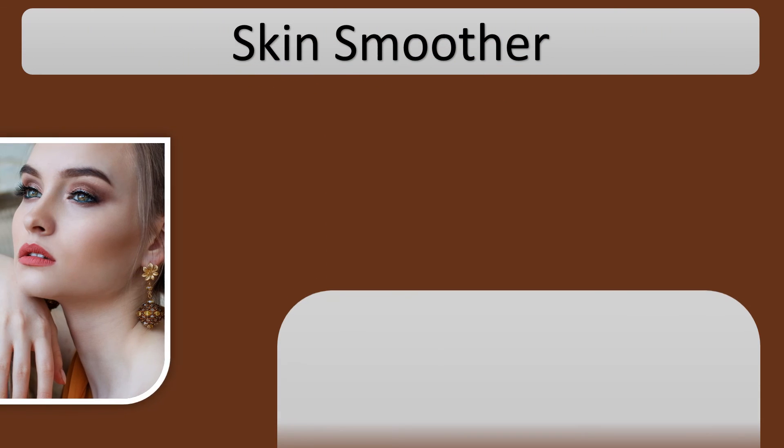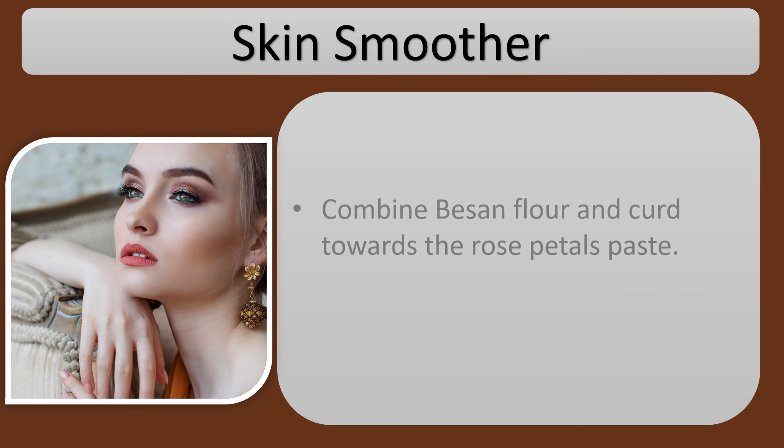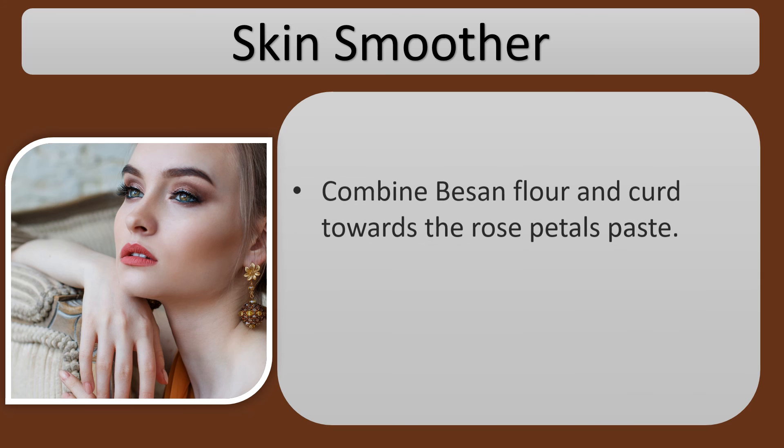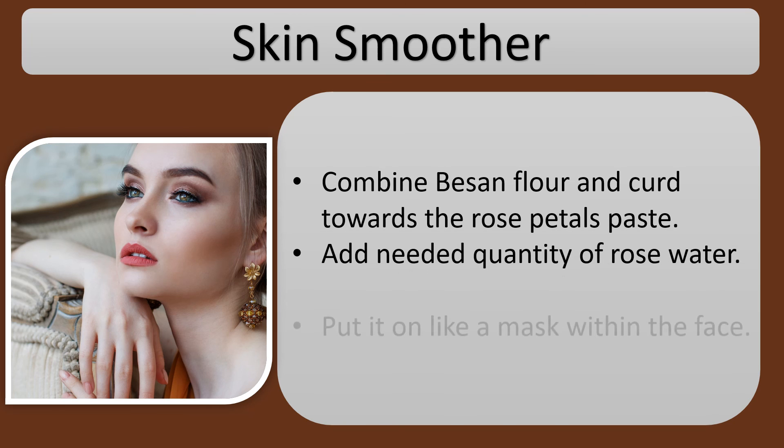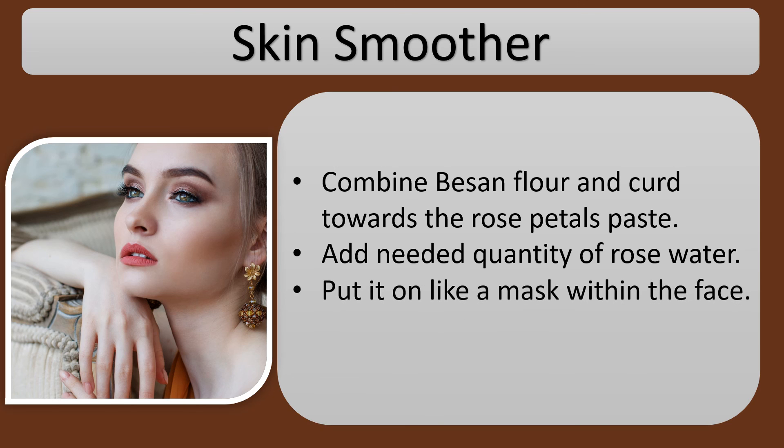Skin smoother: combine besan flour and curd with the rose petals paste. Add the needed quantity of rose water and put it on like a mask on the face.